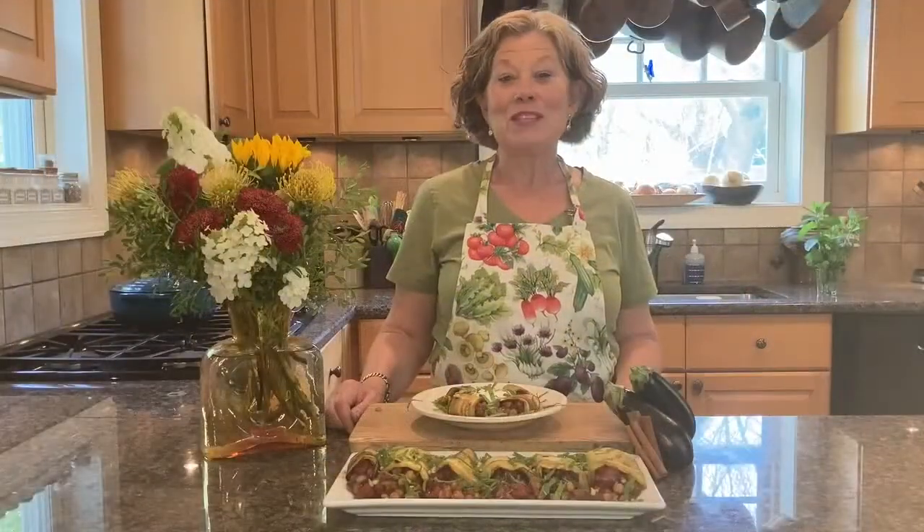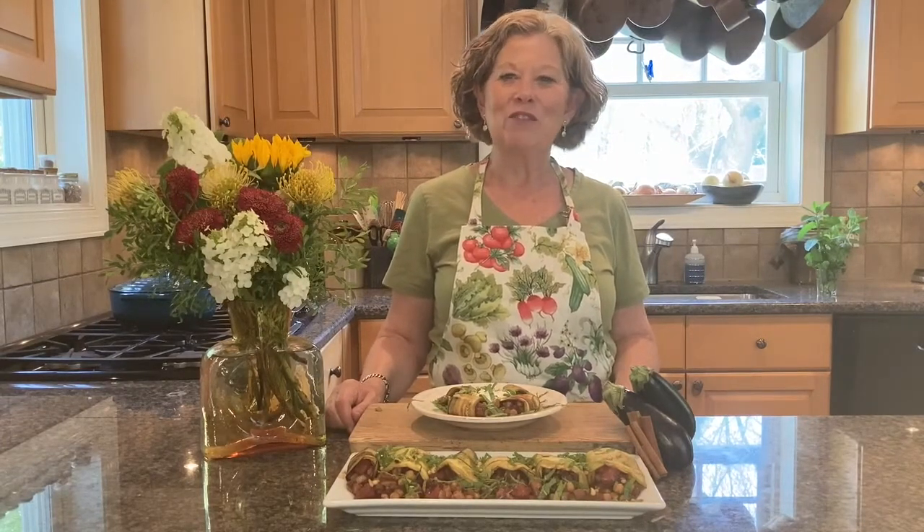This dish is delicious. I hope this inspires you to try something new with your summer eggplant. And now, let's see what Adrienne's planning for the fall.